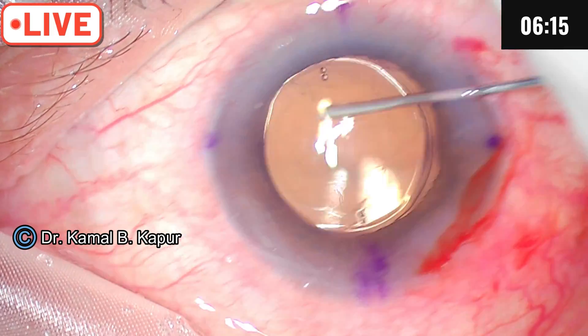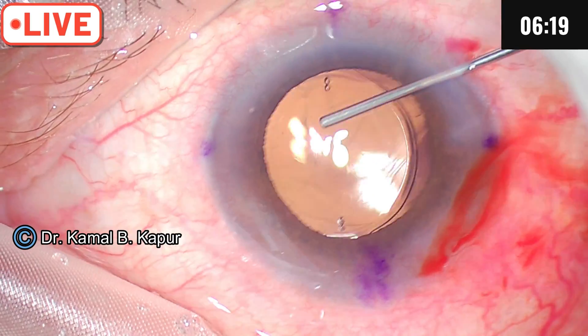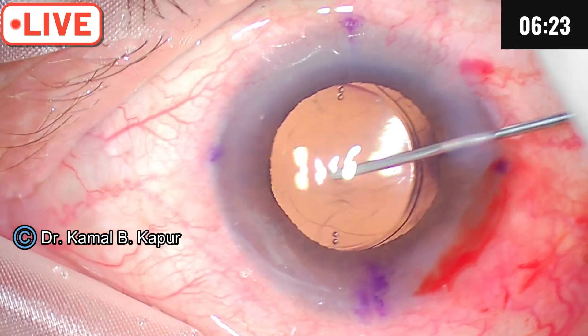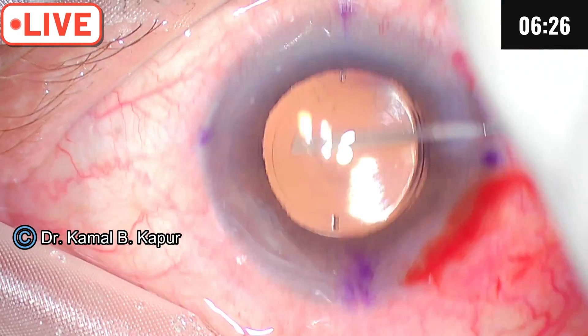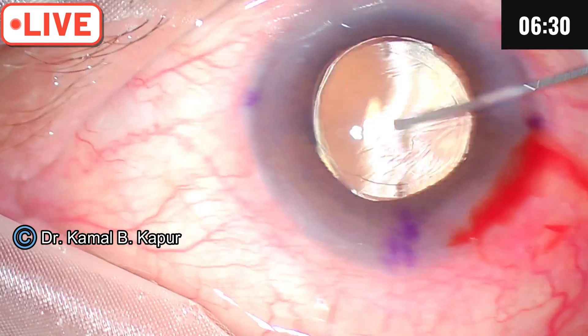We will now do the final irrigation aspiration. The IOL will always have a tendency to rotate clockwise during the hydro procedure, which is why we under-rotate it — so that during final irrigation aspiration, the rotation brings it precisely into position.